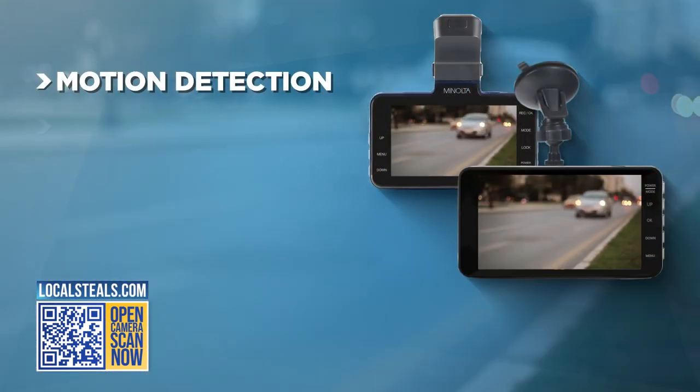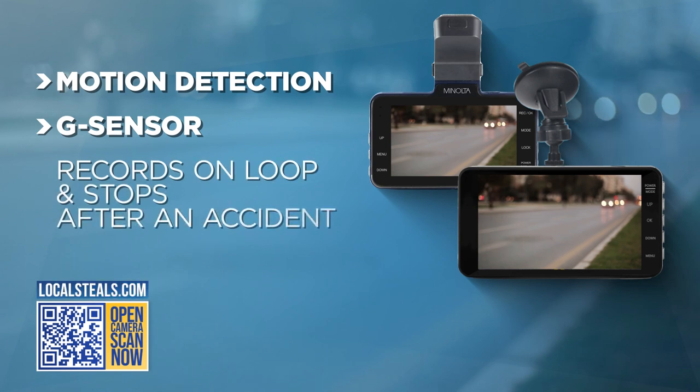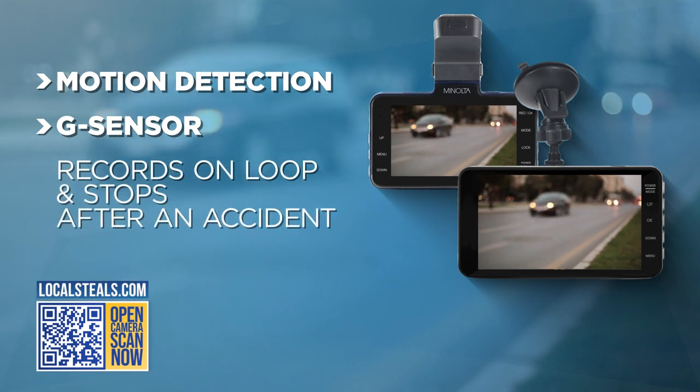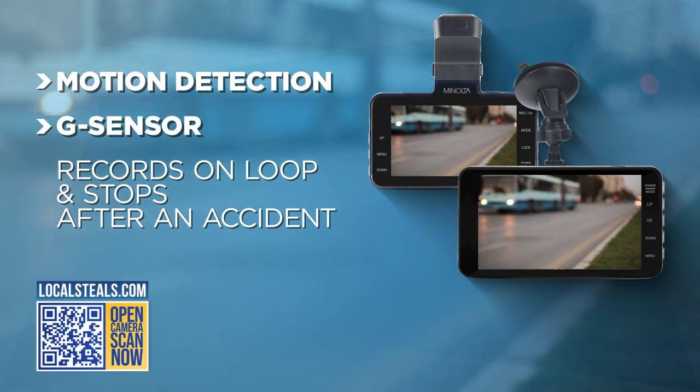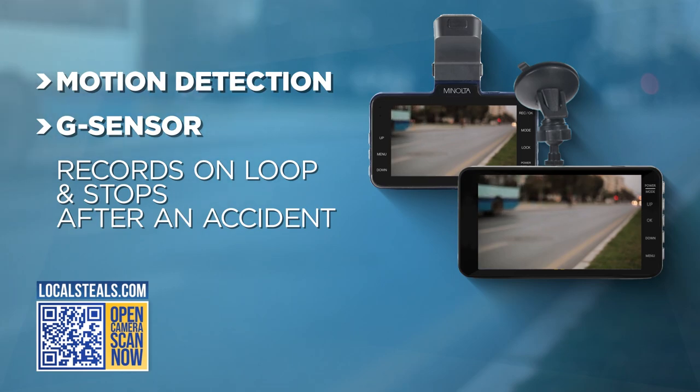It has a motion detector so it will capture any motion happening around your car, and a G sensor which will record all of the road trips on a loop. It will automatically stop recording after a collision so the camera doesn't overwrite the footage of the accident.